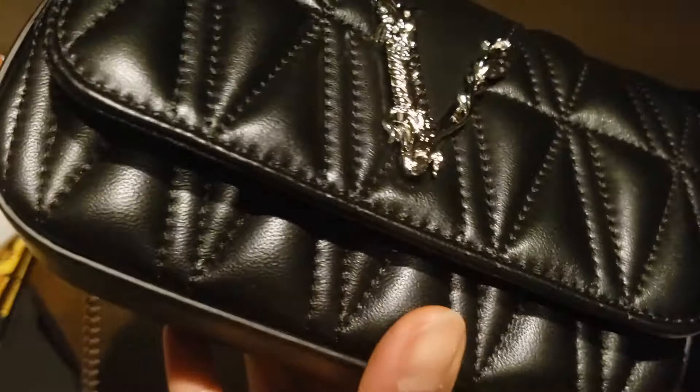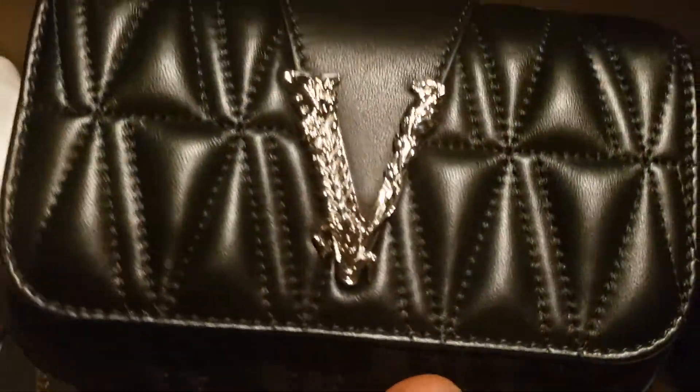On the sides it has stitching all around, as you can see. It's all shiny black leather, so it looks of high quality.